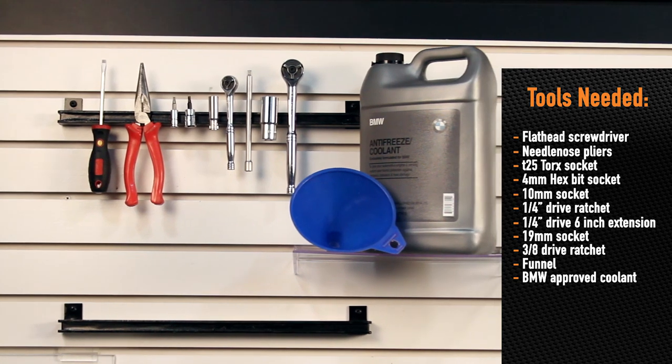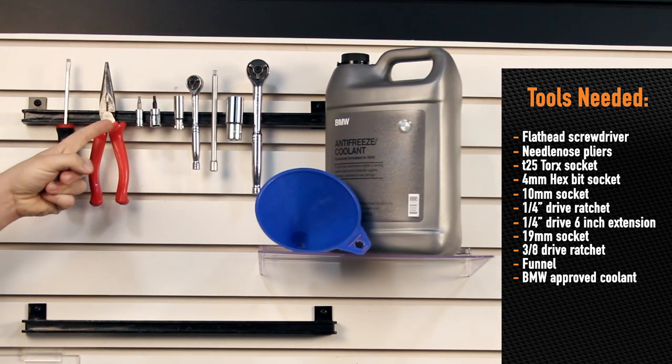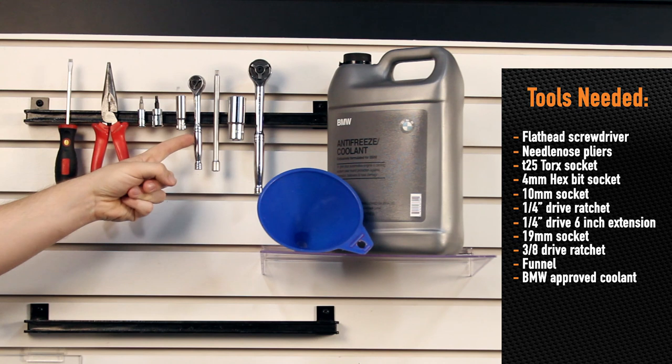Tools needed for this installation are a flathead screwdriver, needle nose pliers, T25 Torx, 4mm hex, and a 10mm socket with a 1/4 inch drive ratchet.